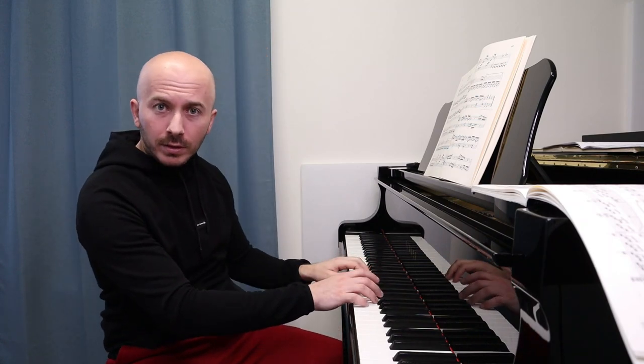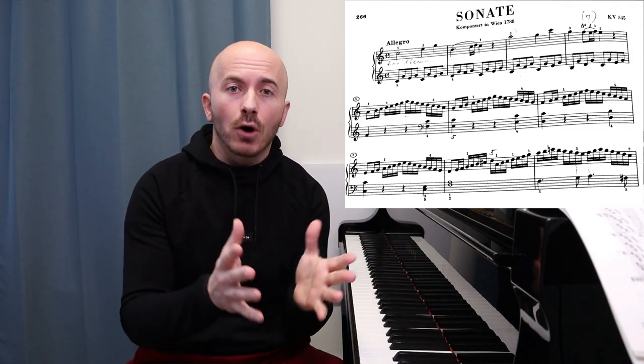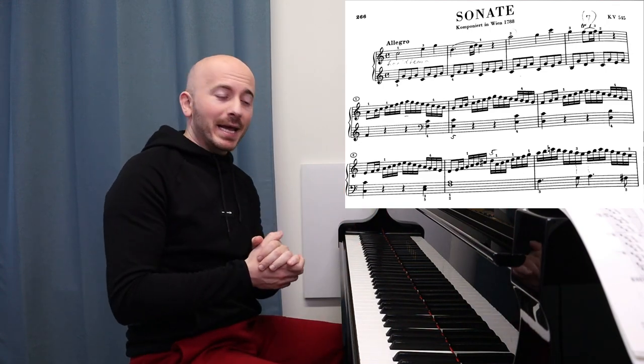Our example will be with this beautiful Mozart sonata — you probably know it. I'm going to give you an example of how to choose an appropriate tempo. The reason you might sound very unprofessional when playing this piece is simply because you choose too fast a tempo, and what happens then is you start playing sloppy. I'm going to demonstrate what it means to choose an inappropriate tempo — one you will not be able to manage throughout the whole piece — and how your playing will start sounding sloppy and unprofessional.